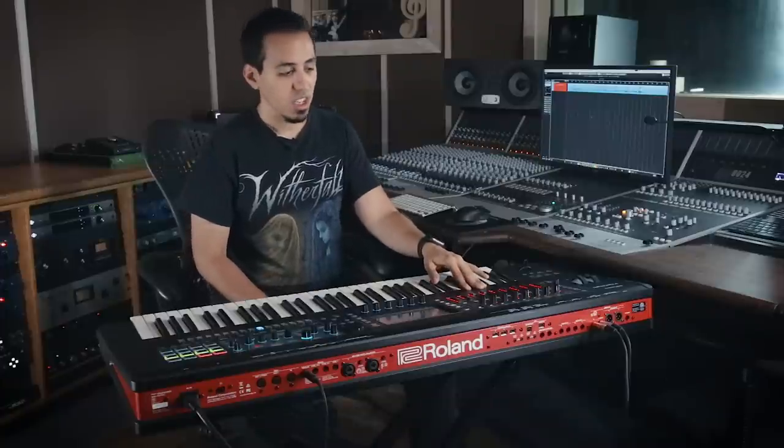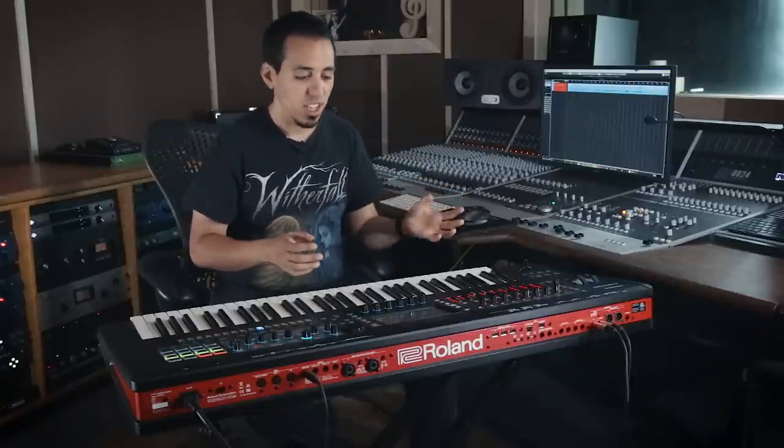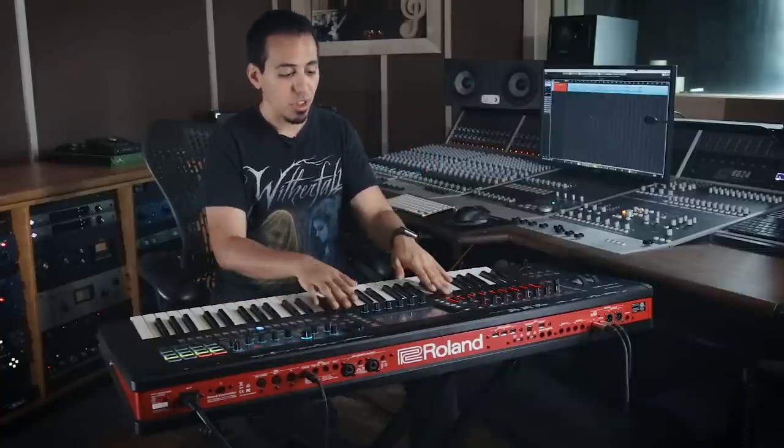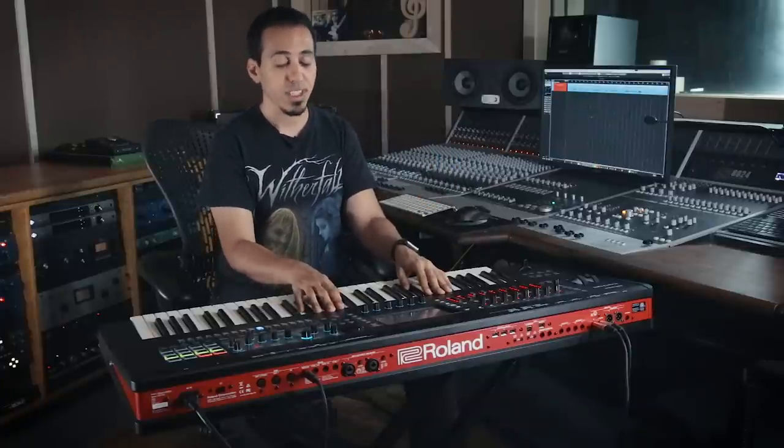And it's an audio interface too. If you're playing live and using a laptop, you have to have an interface to get sounds out with decent quality. With the Phantom, you can use it as an interface with Main Stage and route all Main Stage sounds through the Phantom and out through its outputs. So you just need your laptop and the Phantom and you're good to go. I haven't tried it yet, but I'm told it goes down to about 1.3 milliseconds latency, which is definitely good enough for me.